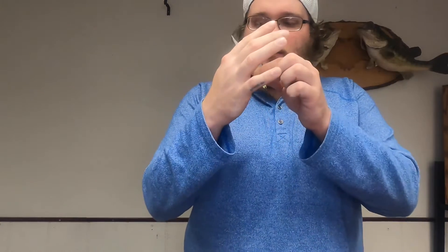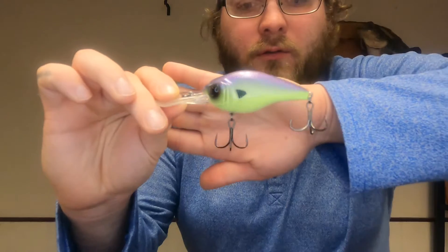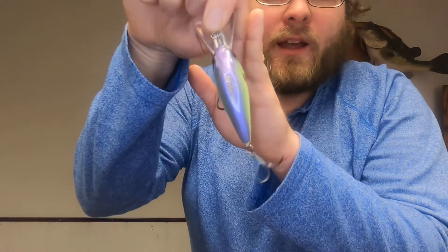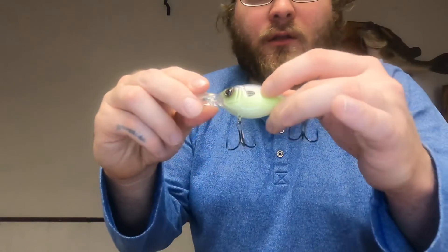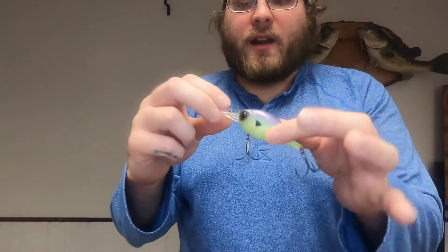First up is the Cloud Nine C10 — they call this 'Jaint Juice.' It's a 5/16-ounce, 68-millimeter bait that dives 8 to 12 feet. Opening it up, it's a nice little crankbait with a deep rattle. It's got that creamy green color with a nice lavender on the back and a black spot. Quality stuff from Six Sense as always — those nice big sticky hooks and nice eyes.